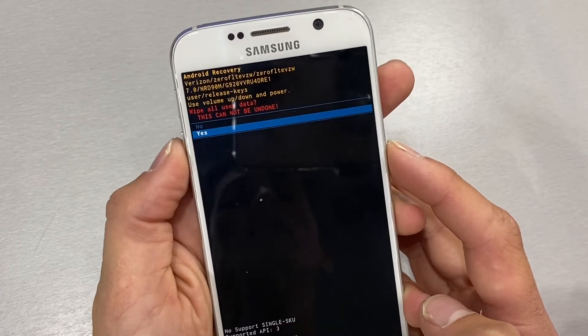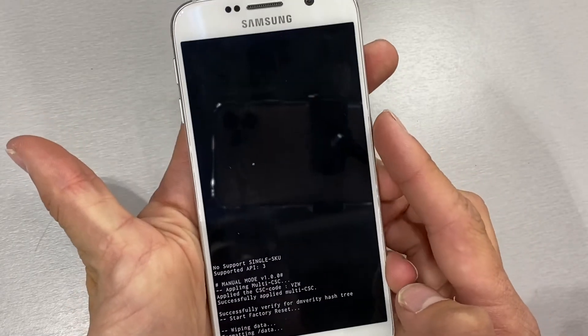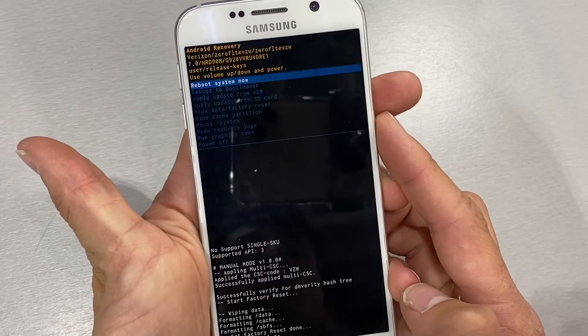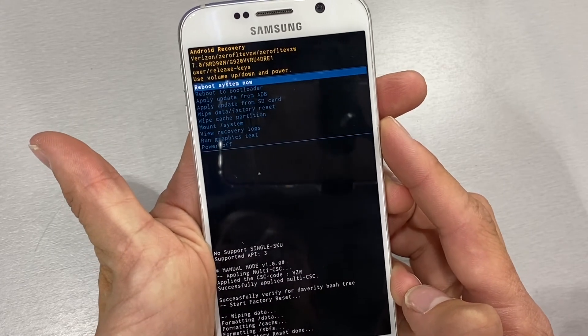Now once more, highlight yes and press the power button to select it. Once this process is complete, you will need to reboot your phone and your process is done.